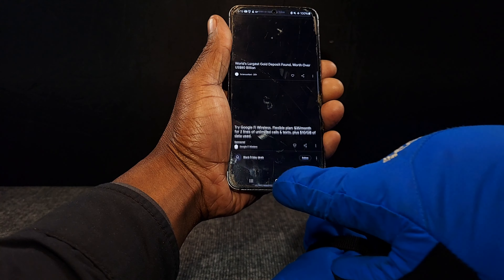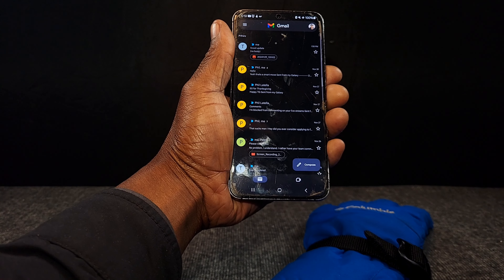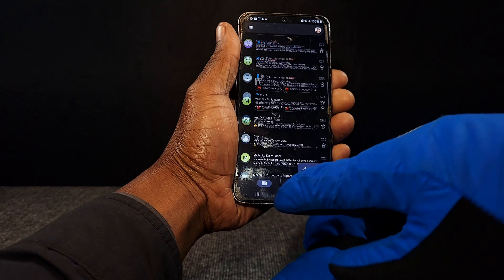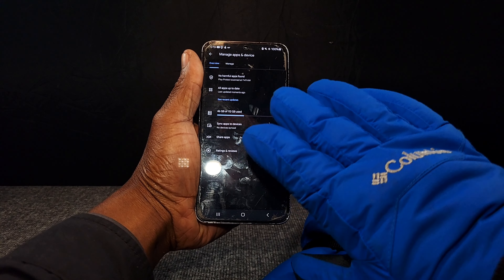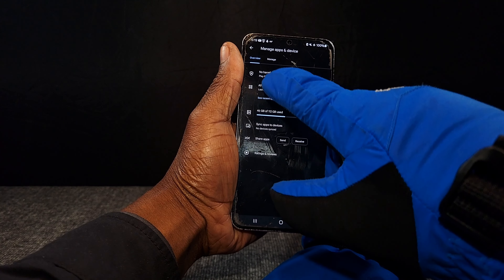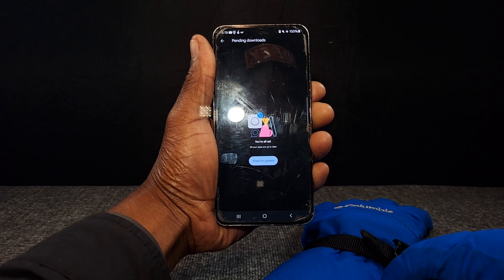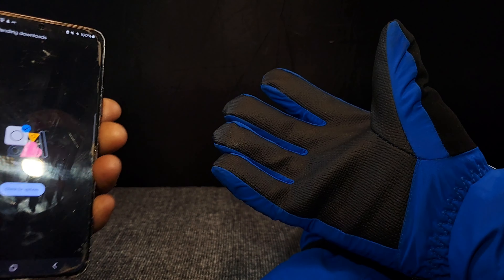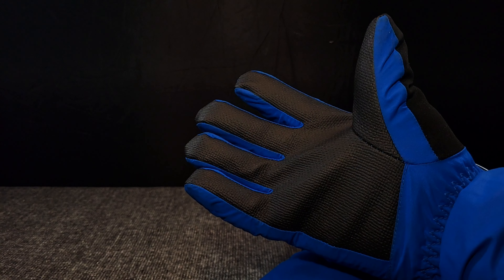As you can see, I can go into my email, scroll up and down, navigate in and out of apps — these are the Columbia Omni Heat gloves. I just wanted to clearly show you that the gloves do work with your cell phone, even with a screen protector on. It does work.